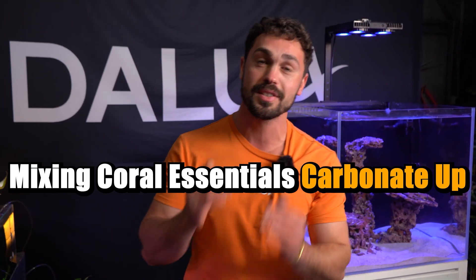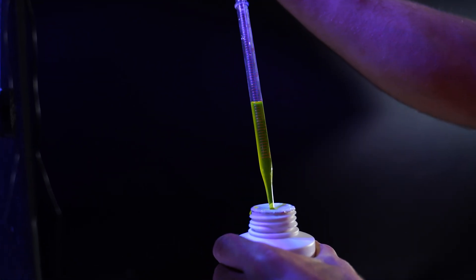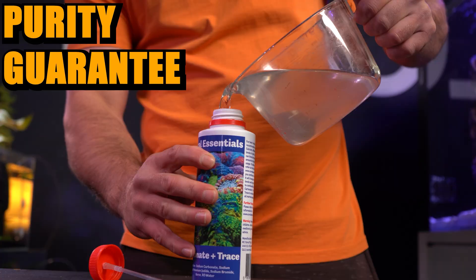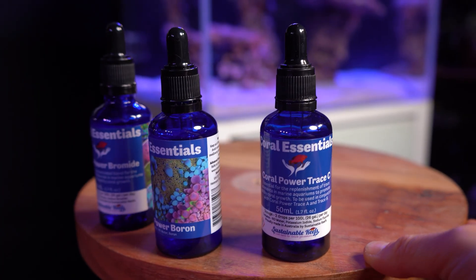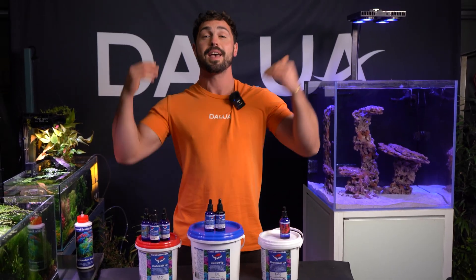Today, we're going to show you how to get the Coral Essentials Primary Care Range — Cal, Alk, Mag, and the Trace Elements — for a tenth of the cost. This way, you get the purity, guarantee, and the backing of the Coral Essentials brand. The powders and the Trace Elements are available to buy outright for the purpose of mixing them up yourself and saving yourself a bucket load, literally.